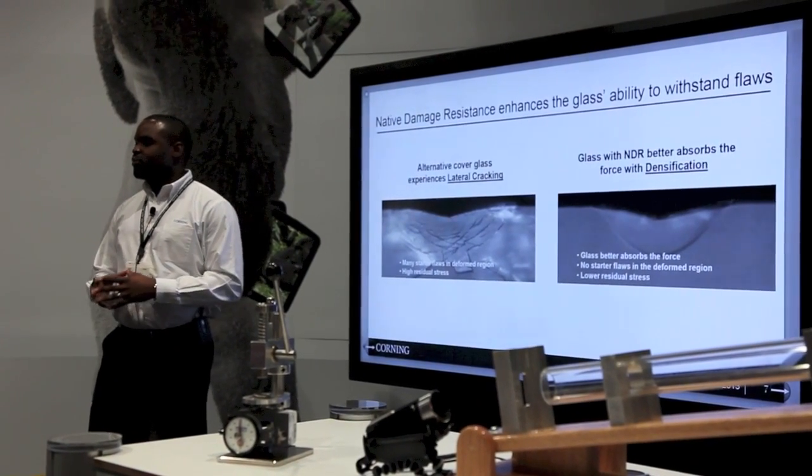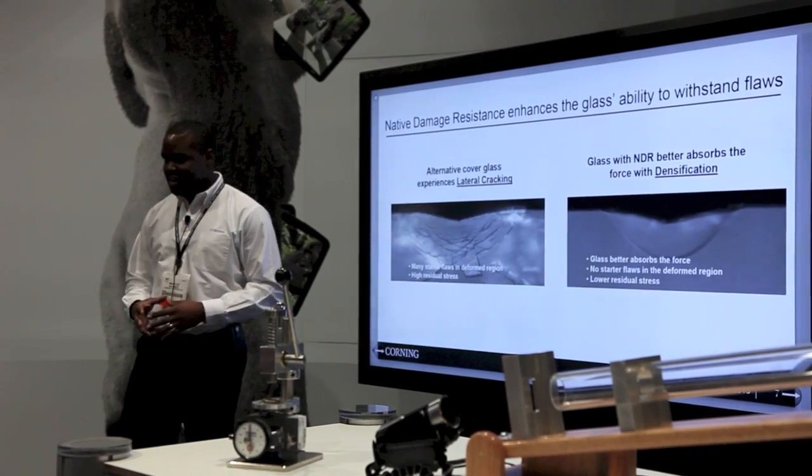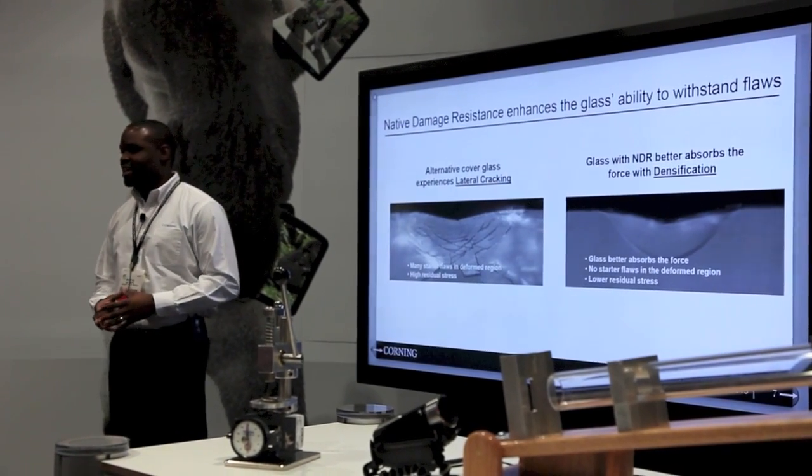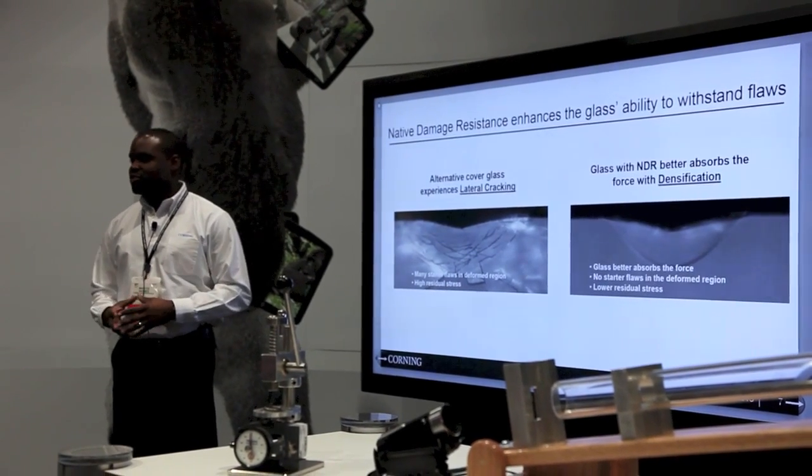With Gorilla Glass 1 and 2, we improved the damage resistance and the chemical strength of the glass. With Gorilla Glass 3, we went back to the chemical composition of the glass — it actually improved the glass through the means of changing the atomic structure of the glass.